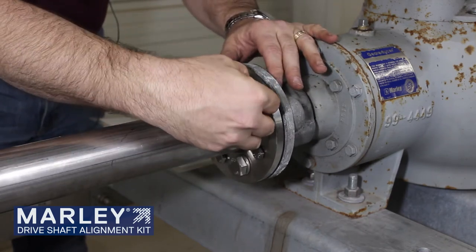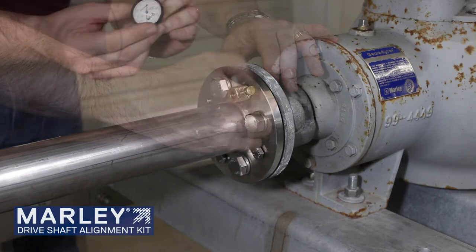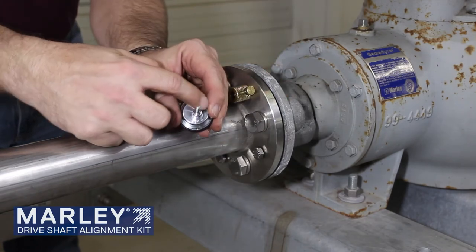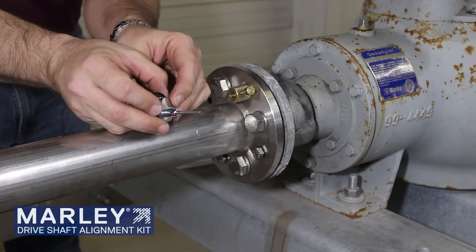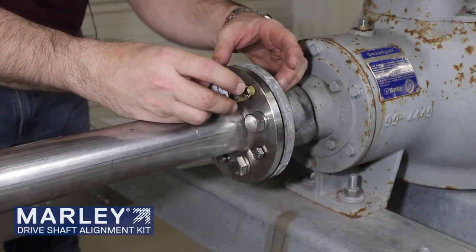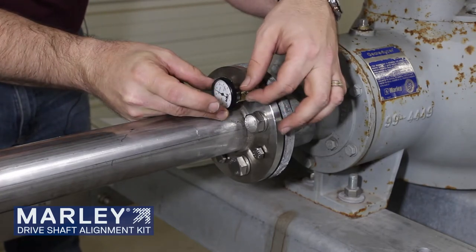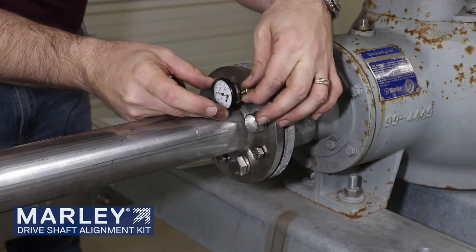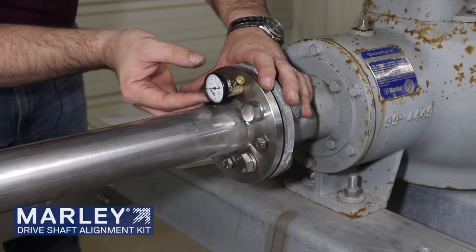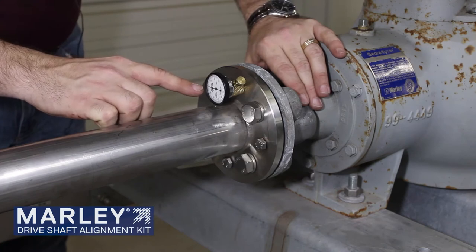Next, you take your holding screw and you can start it into its threads. Then you'll take your dial indicator. Notice that it is offset, so you can insert this to where it is pointed up. You want to slide it in until you see movement on the needle. Then you can place the set screw to hold it tight. Then we're going to rotate it to the 12 o'clock position and we're going to use that as our zero point.